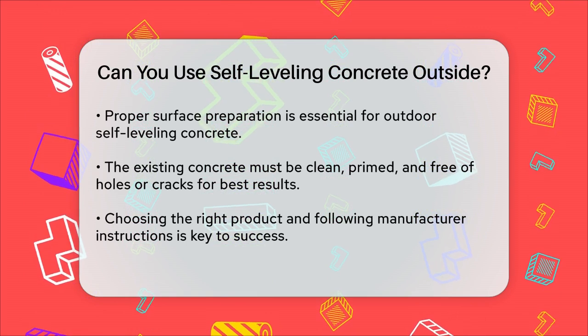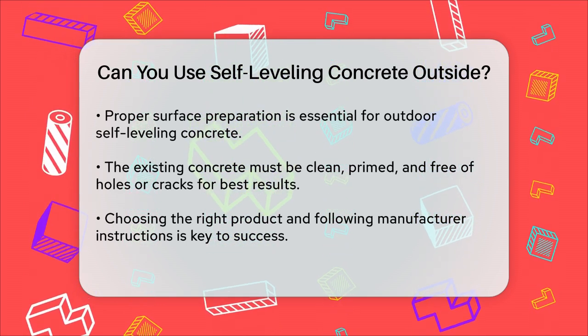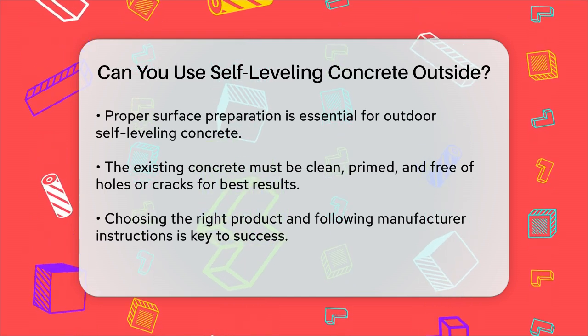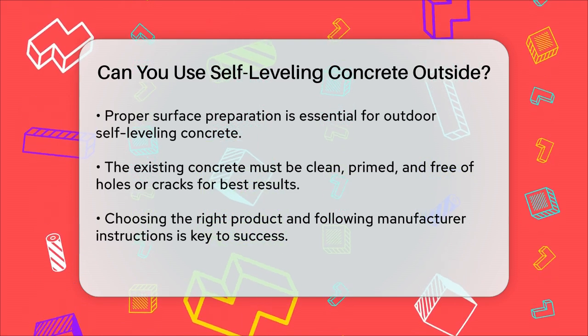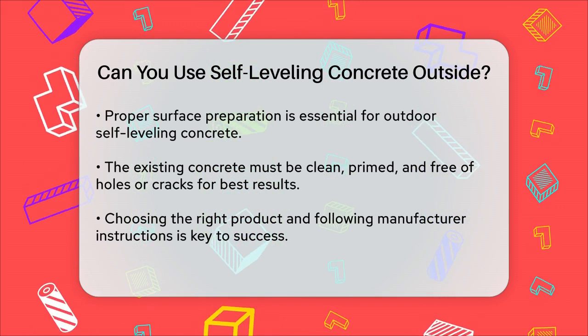In summary, while self-leveling concrete is generally not recommended for outdoor use due to weather-related issues, there are specific products and careful preparation methods that can make it work. Always choose the right product for your needs and follow the manufacturer's instructions to achieve the best results.